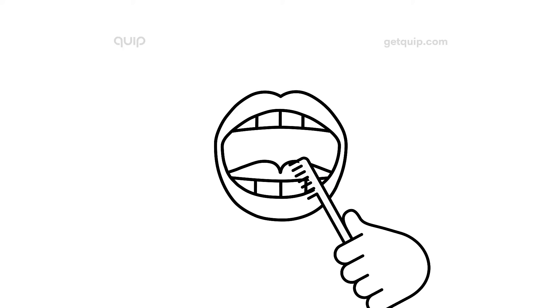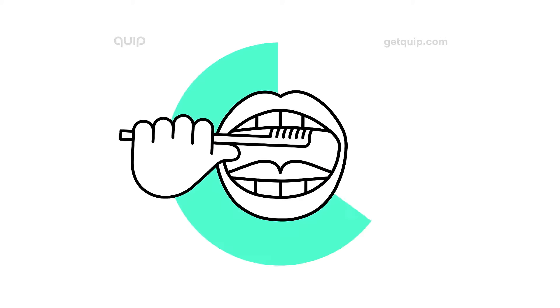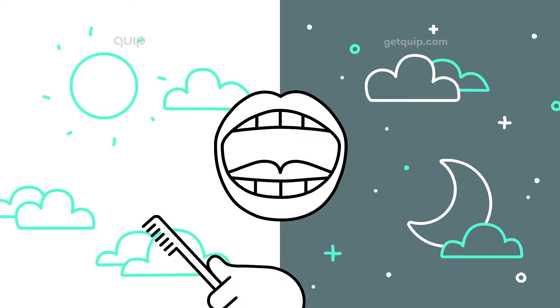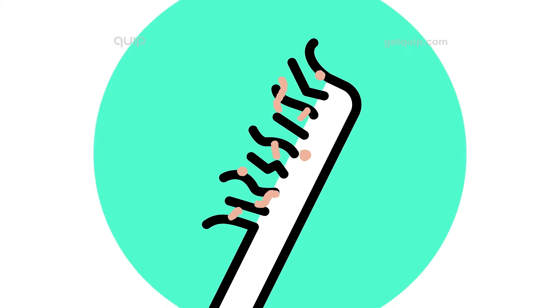Think you're brushing your teeth the right way? Think again. 90% of us don't brush long enough. Around half don't brush twice a day. And 75% brush with old, worn-out bristles.